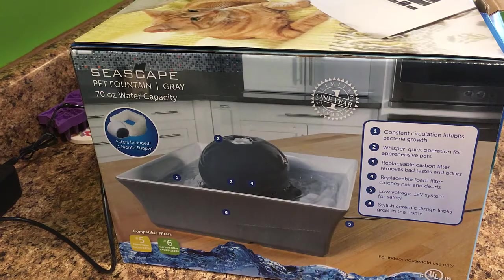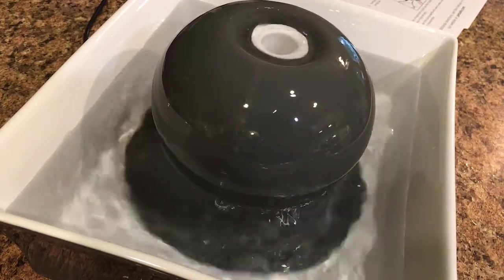Today I'm going to show you a quiet water fountain. My criteria for picking out a water fountain for the cats was it needed to be quiet and ceramic, because I didn't want to deal with plastic. So this is the Drinkwell Seascape fountain and it's very quiet. I don't think you can hear it, and that's why it's my favorite right now. It's also easy to clean and easy to set up.